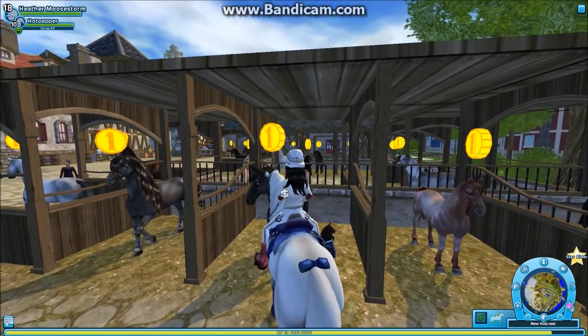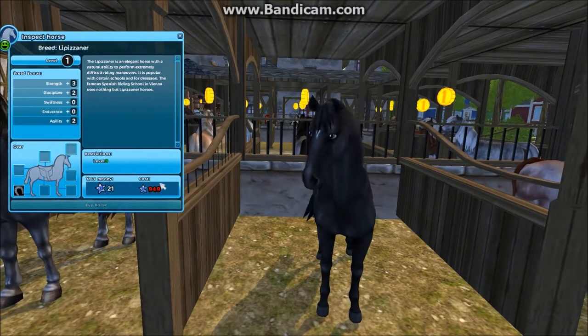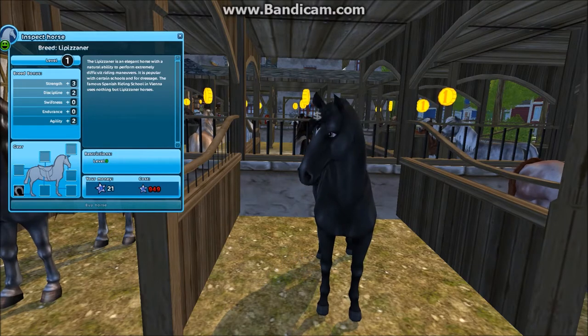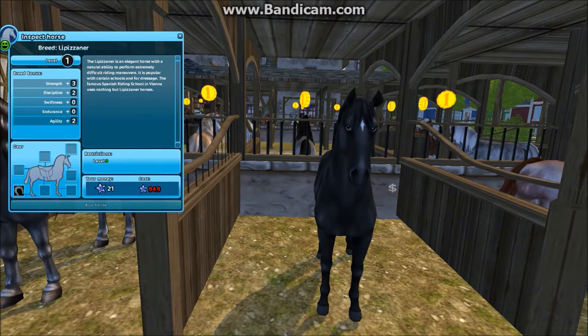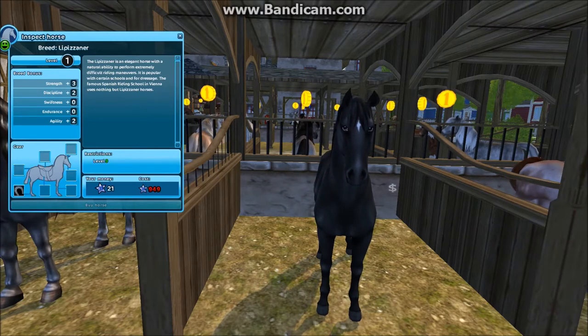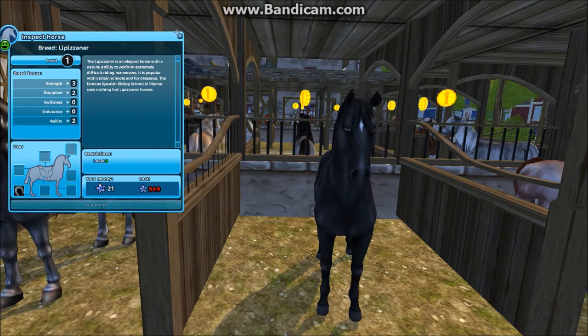This first one is the same price and it's solid black with a little diamond on its head between its eyes. I thought this one was really pretty, but I didn't buy it because I already have so many black and brown horses — it's annoying not to have variety.